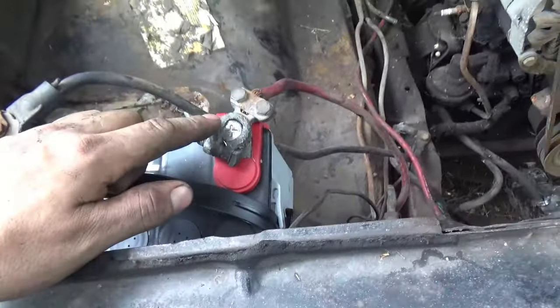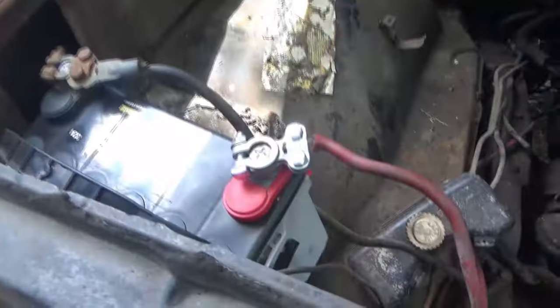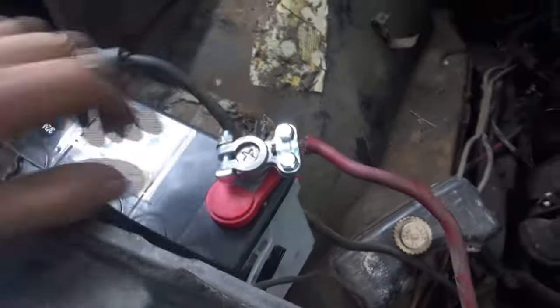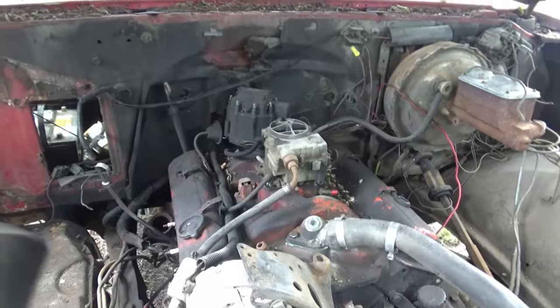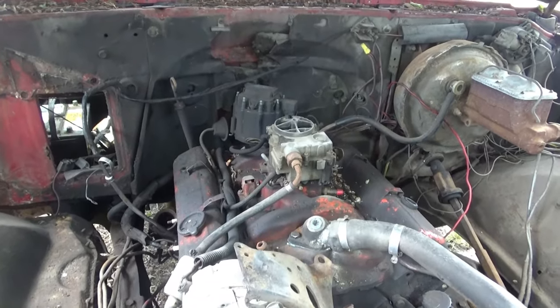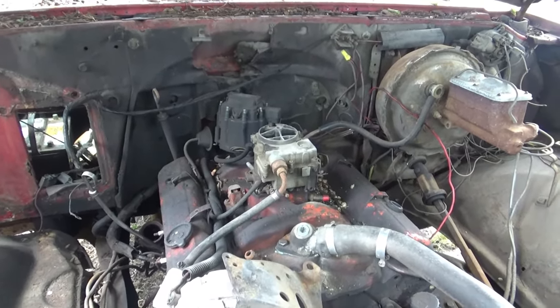Okay, so I narrowed it down — it's literally this. I got the new battery terminal, got a pretty good solid connection. I'm going to disconnect the negative for now. So now the two other things you need are fuel and spark.